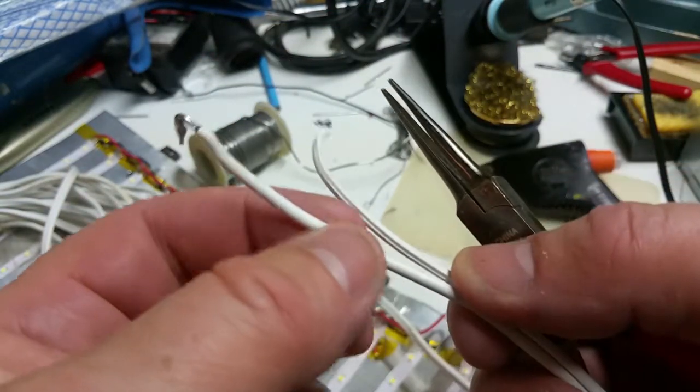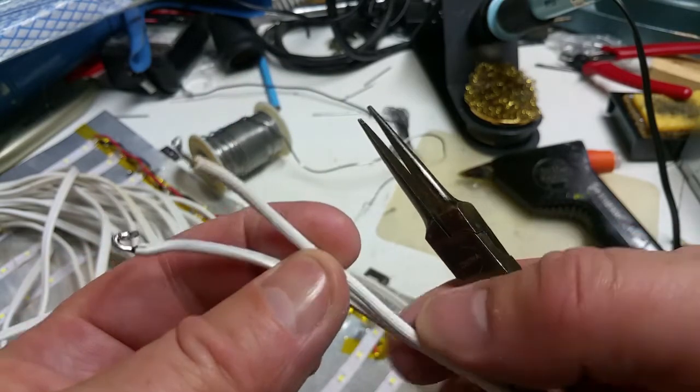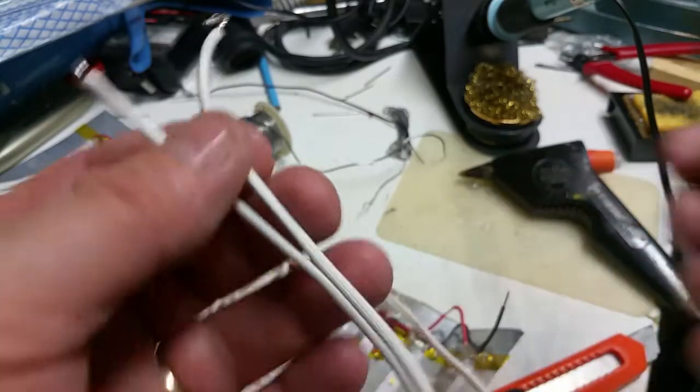One wire is smooth and the other wire is ribbed — for your pleasure, apparently — so I can differentiate which one is which.